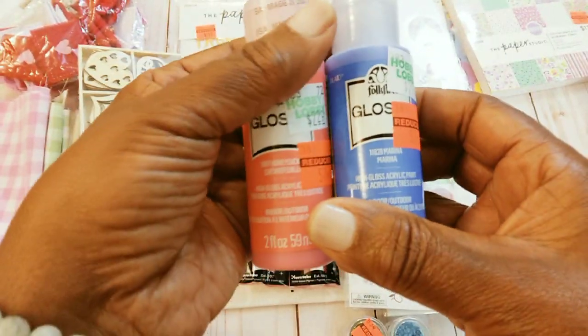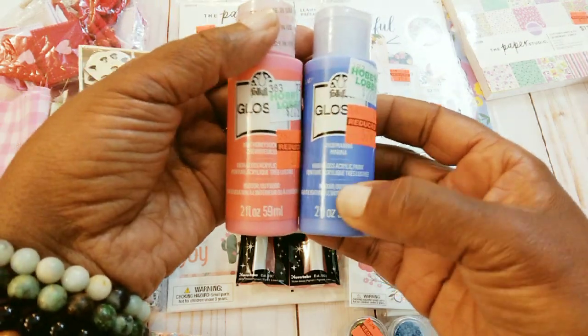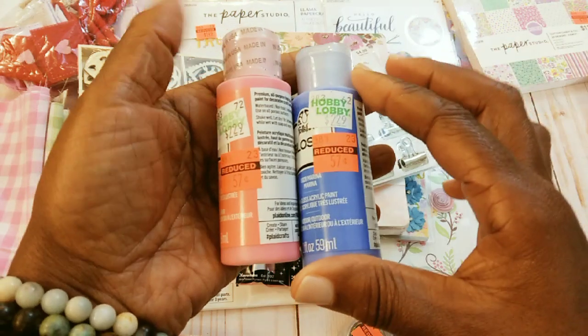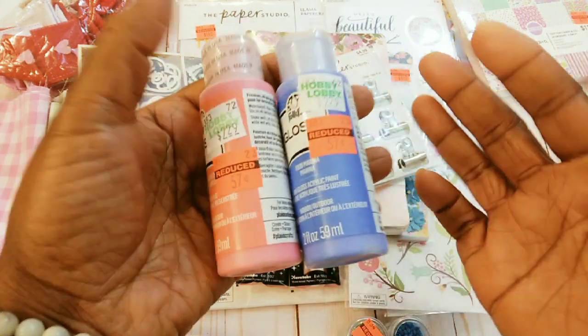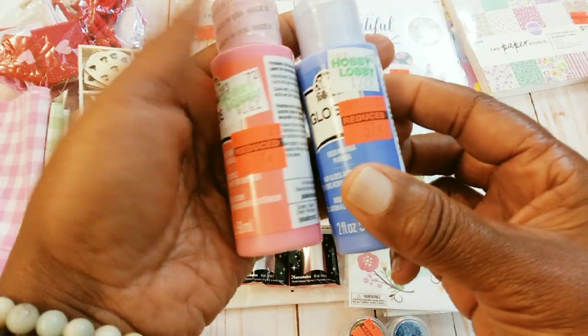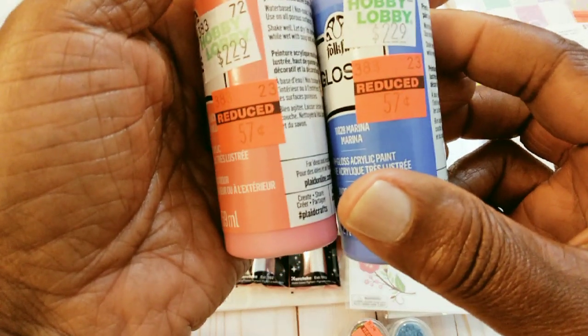I picked up these paints. I had purchased these also a while back when they had marked their paints down. So I had gotten a lot of colors the last time but I don't think I had these two, so I got those. They were $0.57 — Honeysuckle and Marina.